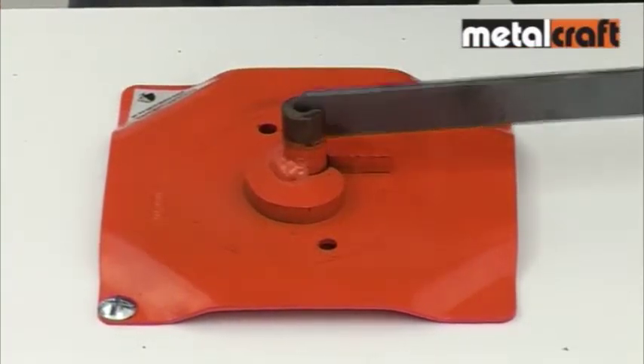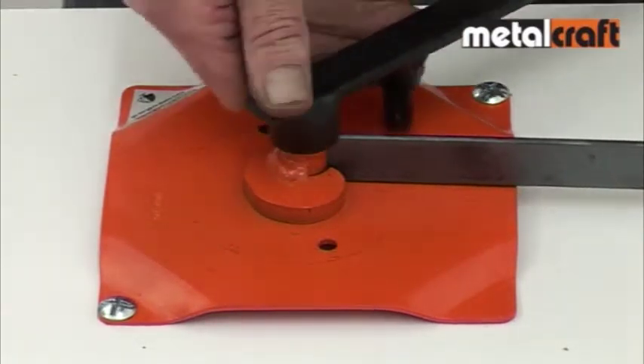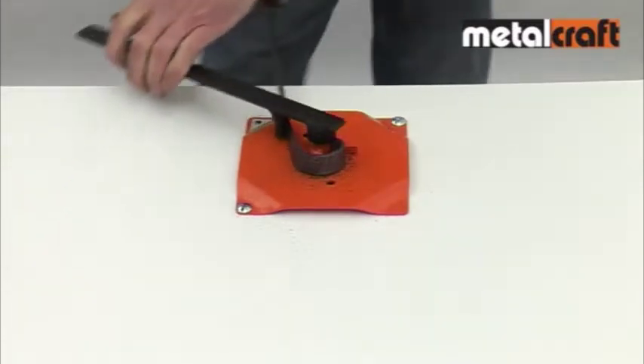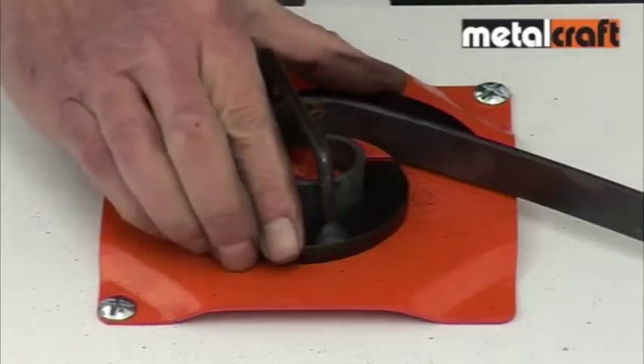When making scrolls out of larger materials such as 15x3mm or 20x3mm, the special starting lever supplied with the tool locates onto the central pillar and is used to help you form a tight initial curve on the first part of the scroll. Once this is done, you can remove the lever and continue drawing the metal around by hand.